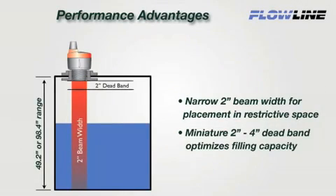EchoPod's patented DSP technology provides ideal performance in small tank applications. EchoPod features a narrow 2-inch ultrasonic beam width and 2-inch deadband to optimize small tank filling capacity.